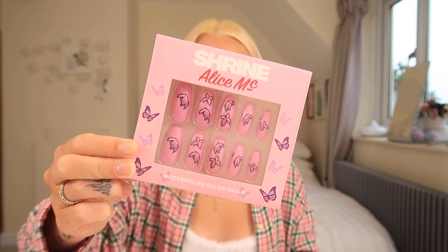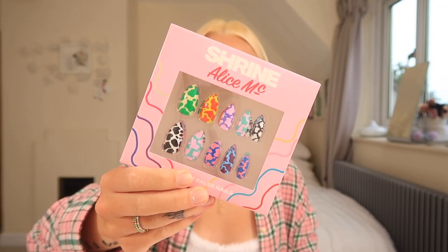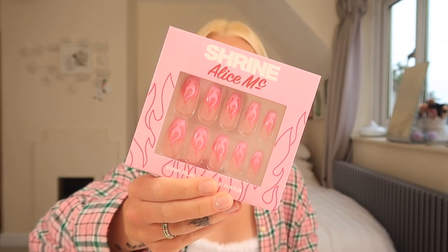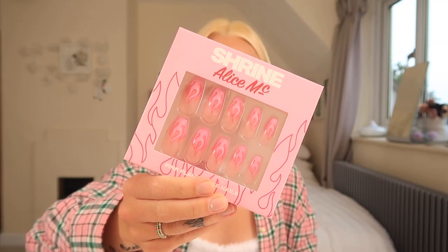If you'd like to see me pop on some really beautiful nails, please keep watching! I received the butterfly set, the cow print set — which is the most funky set of nails I have ever seen in my life — and also the pink flames set. I love those because I actually have a flame tattoo on my finger, but I wanted to go outside my comfort zone and try the butterfly nails to live my pink Barbie fantasy.